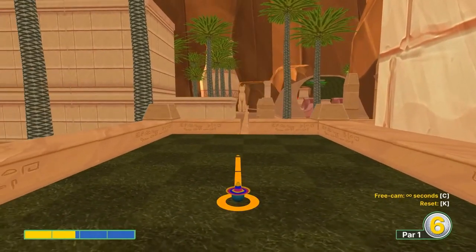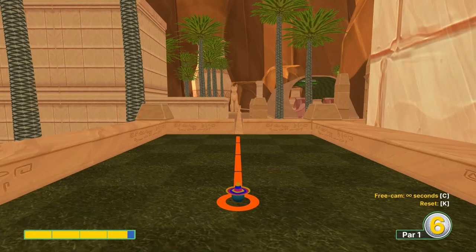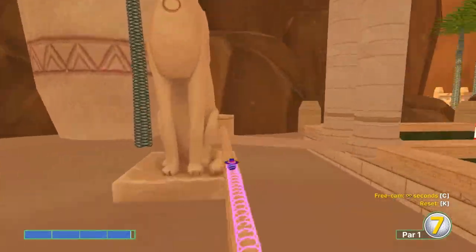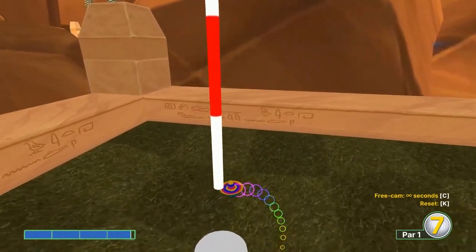Number three: you want to turn around and hit it straight at 3.8 speed - for a hole-in-one.